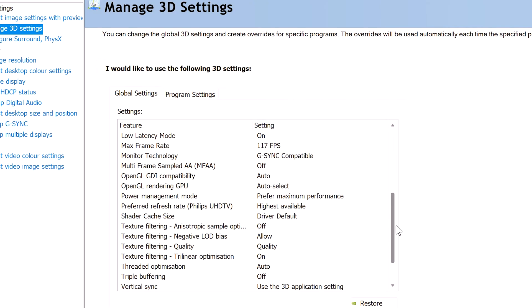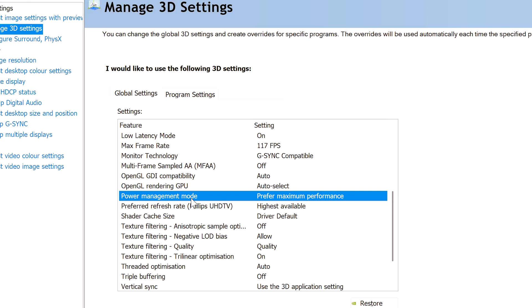Next, head over to the NVIDIA Control Panel, go to power management settings, and set it to prefer maximum performance. This ensures that the GPU is getting maximum performance — fully loaded — which is what you want when playing games on it.